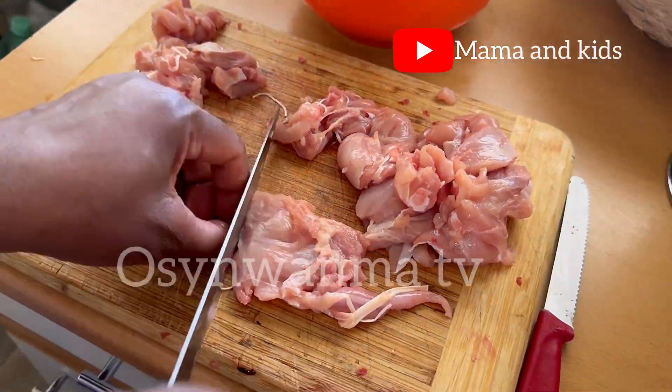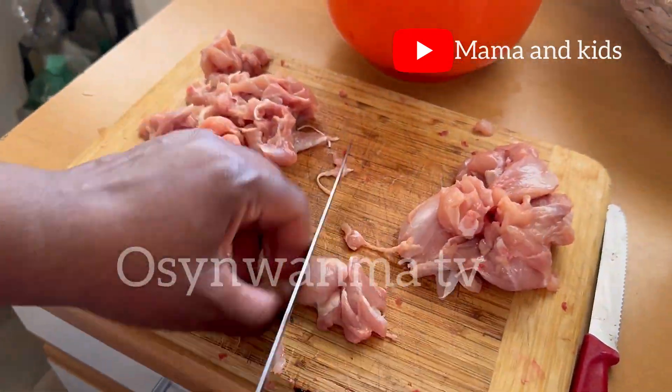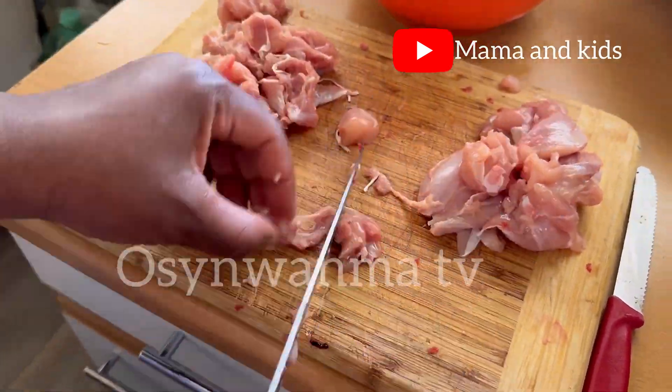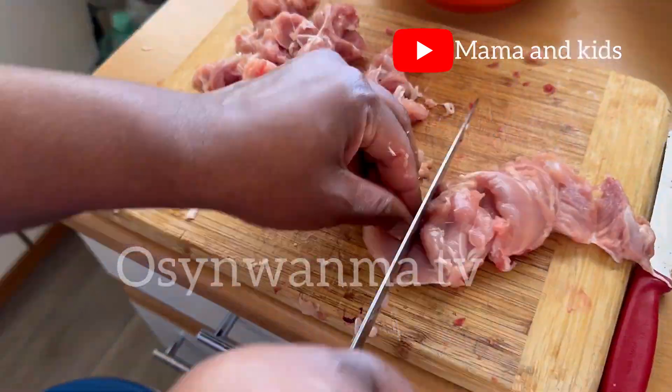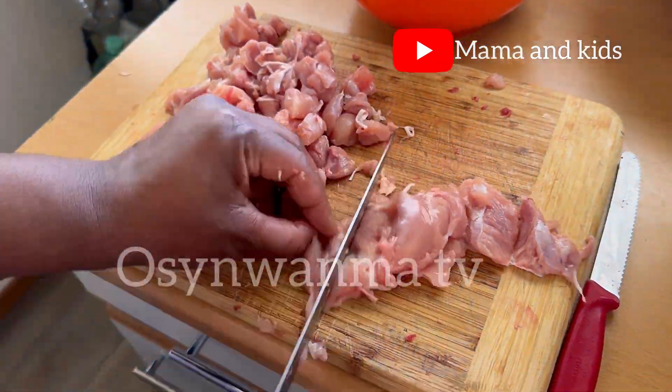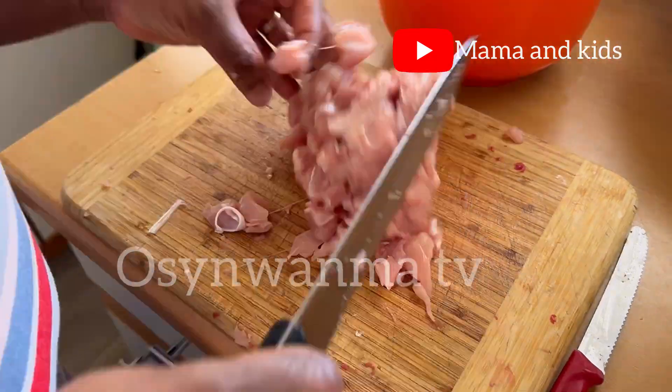My little madame was actually helping with this — she's still learning under mommy's supervision. She insisted, 'Mommy, I want to help!' Who doesn't like good help? I want to relax and just watch her cook someday!